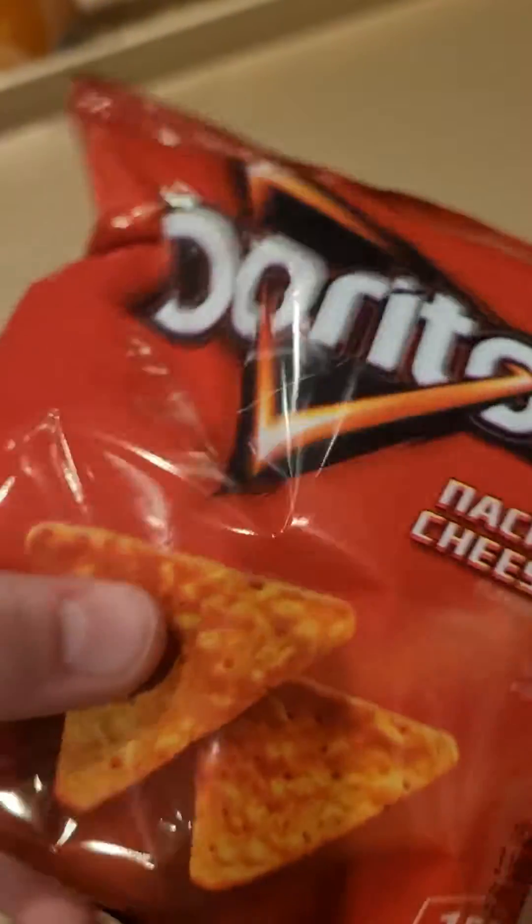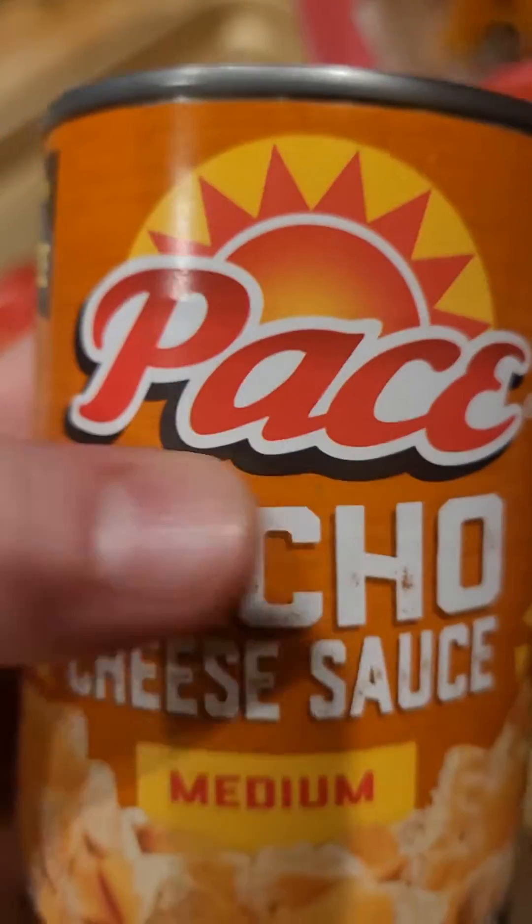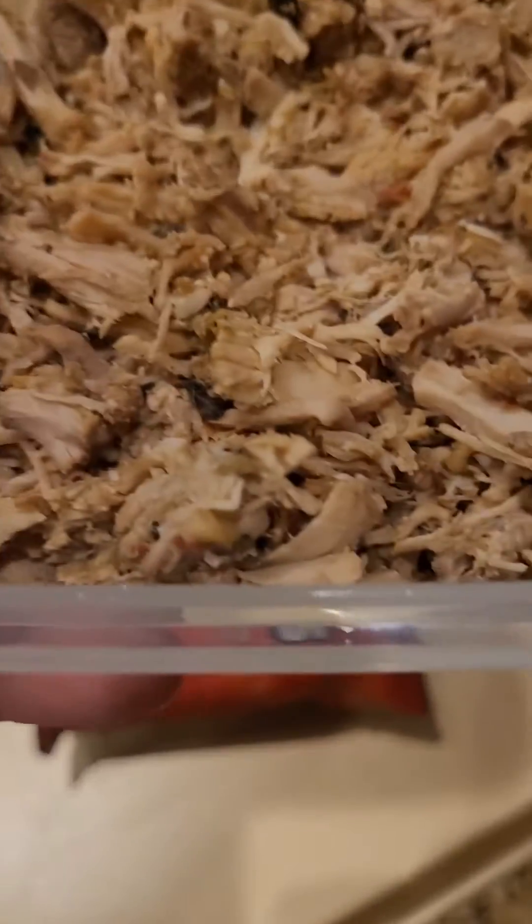Let's make easy oven nachos. First, get out your Doritos and normal chips, green onion, some nacho cheese, and some pork.